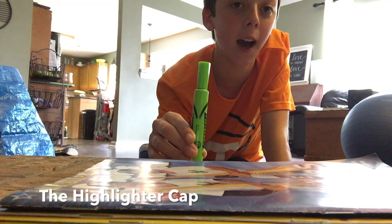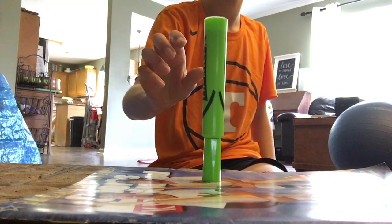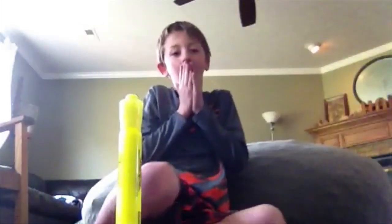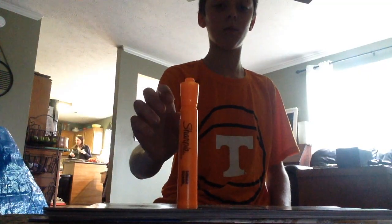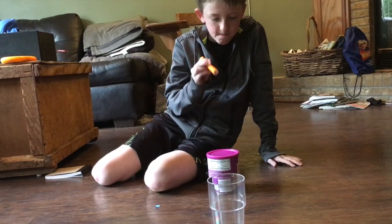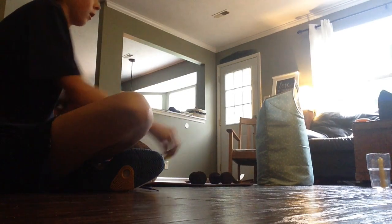This is the Highlighter Cap. I just flipped that.